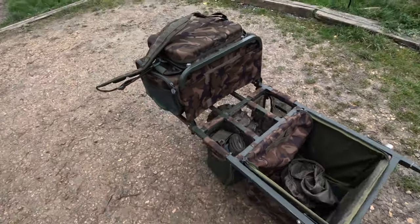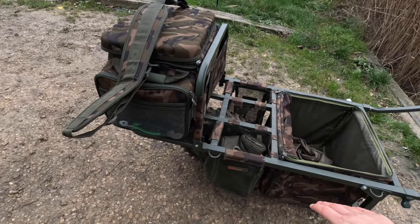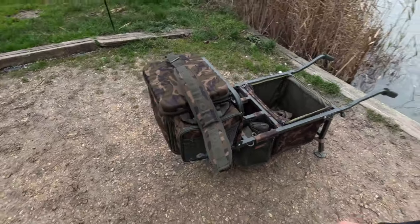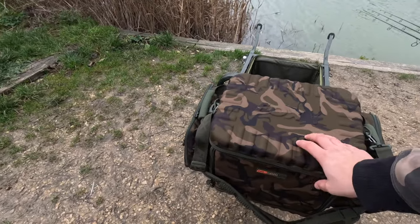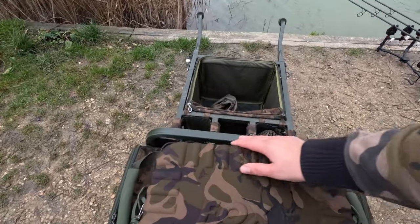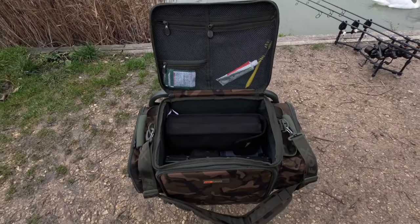You can have it configured one way if you've got your bed chair and whatnot. If you're just going for a day and you don't need a bed chair, you configure it on the opposite side. This is the Fox Explorer Barrow, which it's pretty much designed for. Moving on, we've got the hard lid, along with the same on the bottom. If you lift the lid up and it's configured with the bar there, the lid will stay upright at roughly 90 degrees.